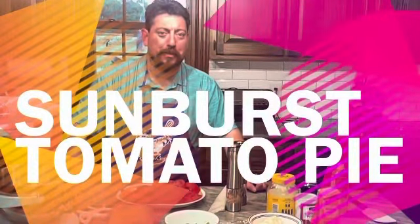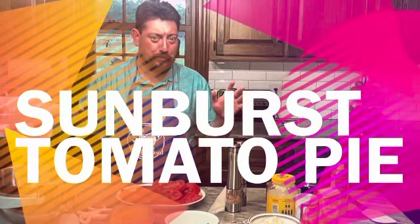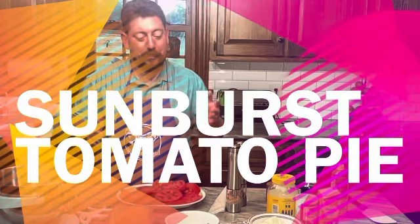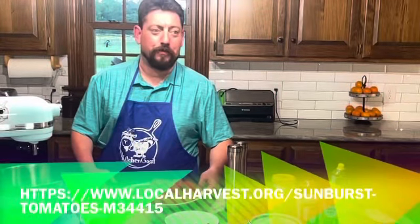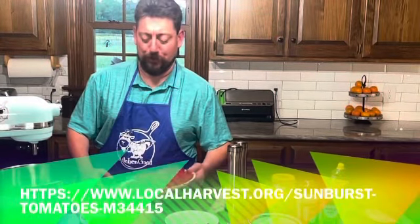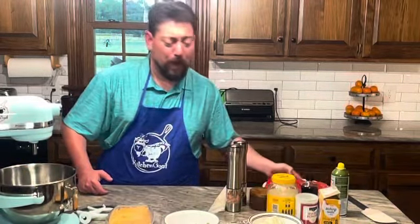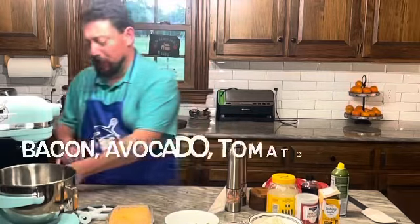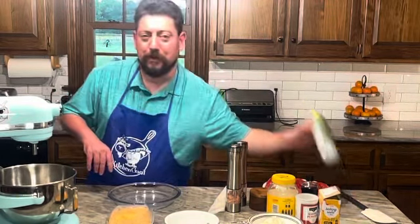Hey everybody, welcome to another edition of Kitchen Goat. Happy Mother's Day! Let's do something really super simple in the kitchen. It's farm market season and we stopped down and hung out with some sunburst tomatoes — check that out. Now what am I gonna do with that? I'm gonna make a couple of BLTs, but I'm also gonna show you a really awesome, easy, million-dollar meal. Seriously, the ingredient list is stupid easy.